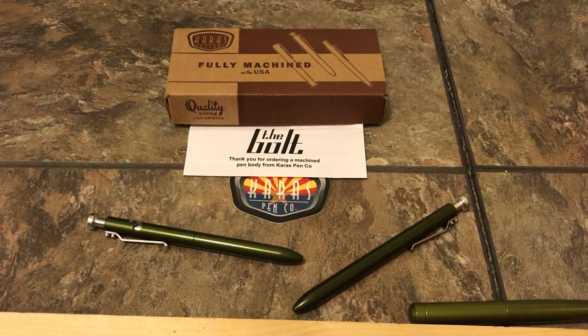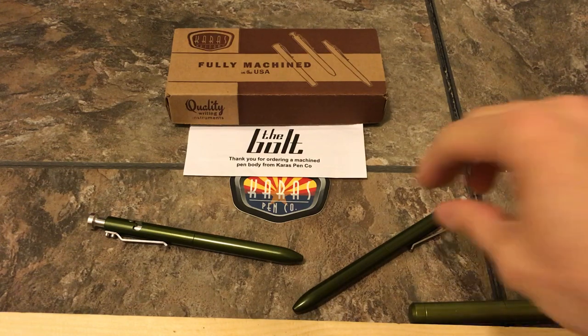I'm doing a video on the Bolt by Keras Customs, the G2 version. I picked this pen up just before Christmas during a big sale. I bought one, got it home, wrote with it just to see if I liked it. Liked it so much, I picked up another one. Now I have two. I can use them at work in my uniform, having two matching pens. I really like what's going on with this pen.